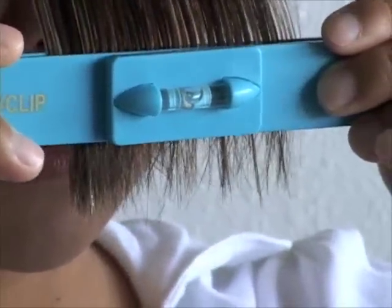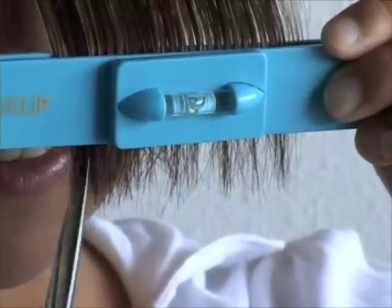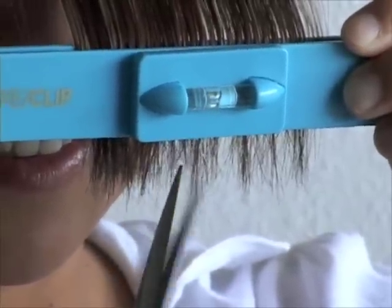Holding the Kriya Clip with one hand, cut all the hair beneath the clip. It's okay if the bubble moves out of position — it's just a reference point.